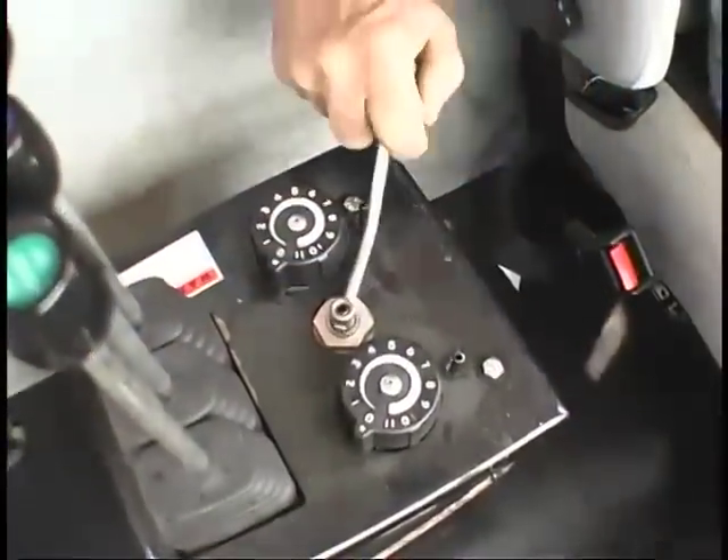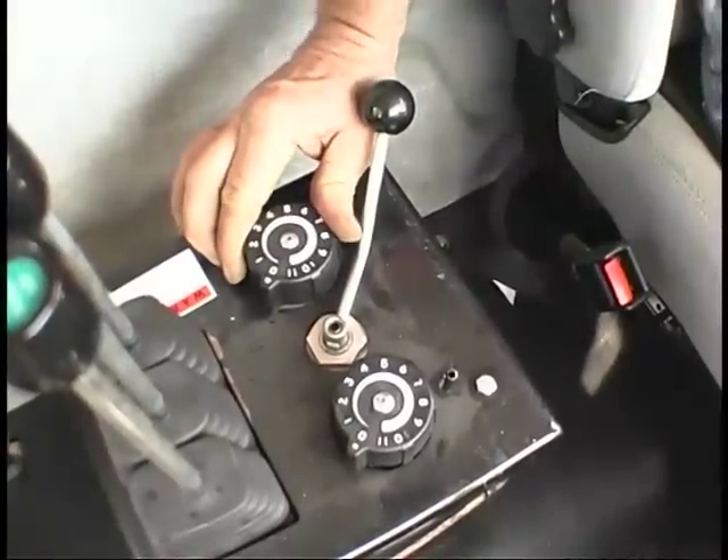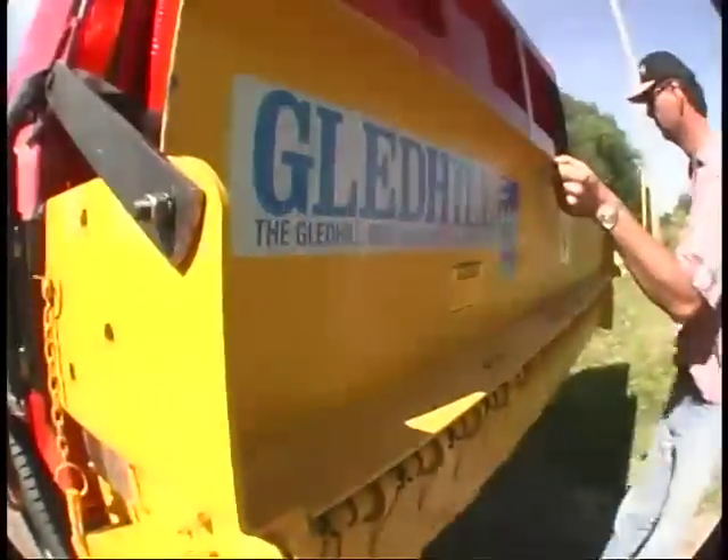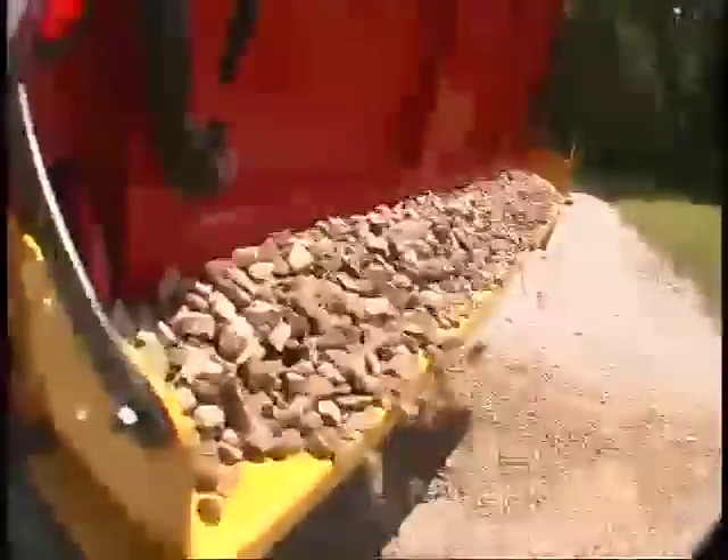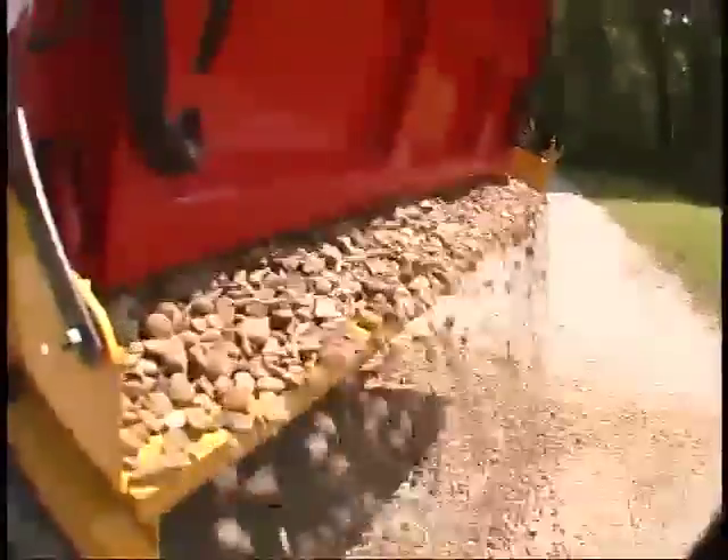Inside cab-mounted controls allow for one-man operation. A dump-over cover pivots to allow regular truck usage and converts back to spreading in four easy steps.